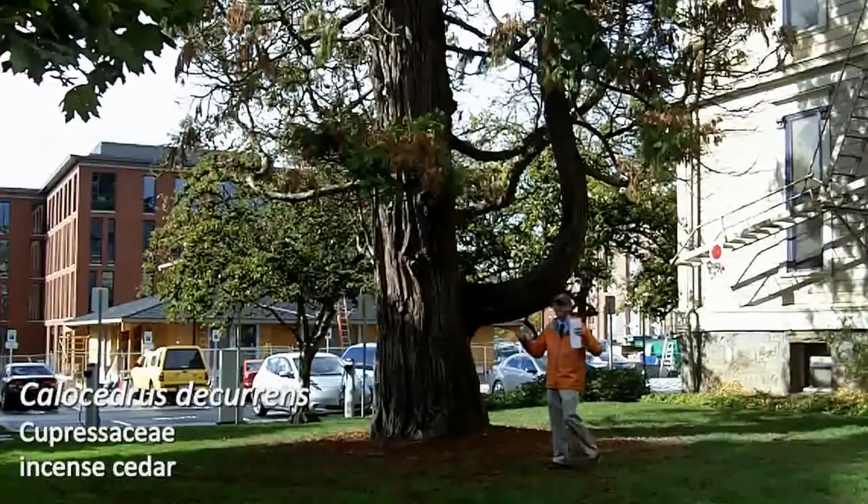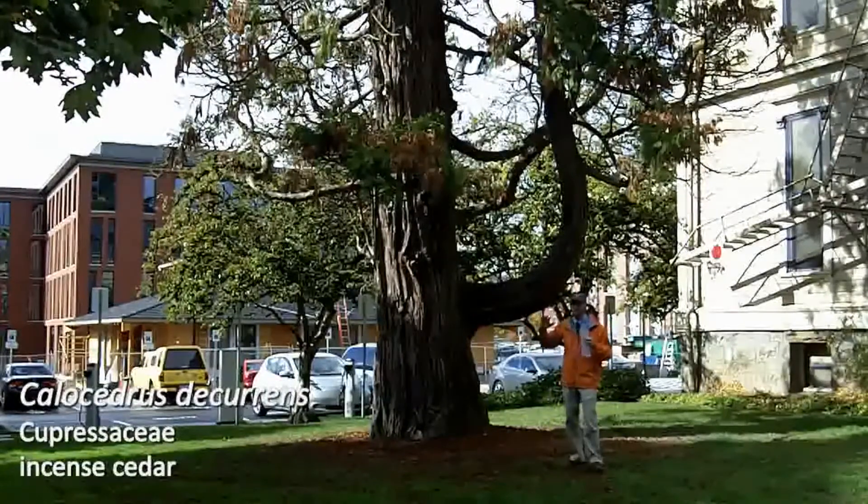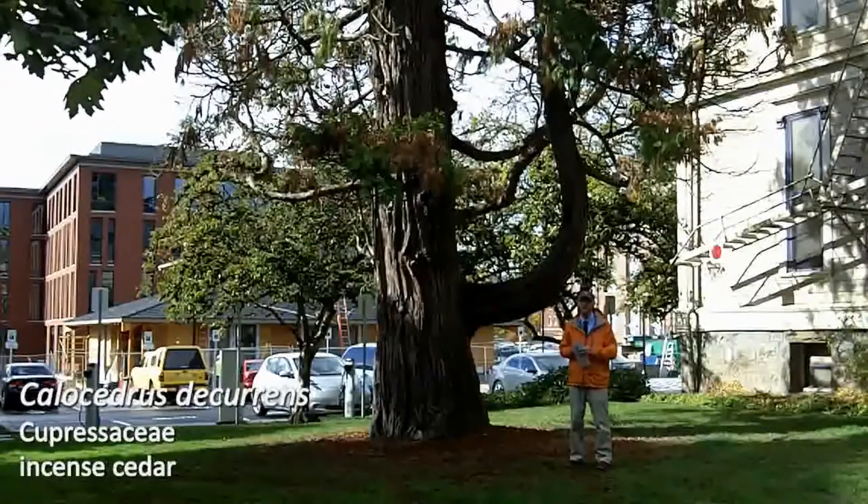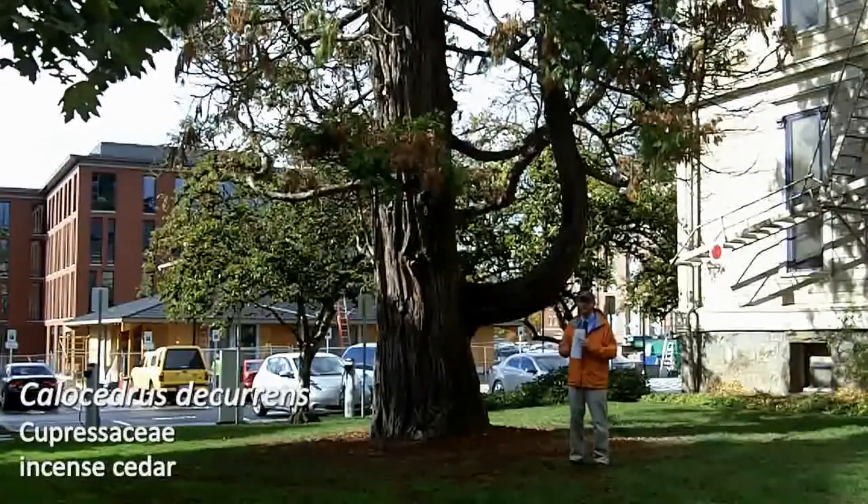From a landscape point of view, it is distinct in the architecture of the branches, so none of the other small-leaf conifers that we're going to cover are going to have architecture like this.